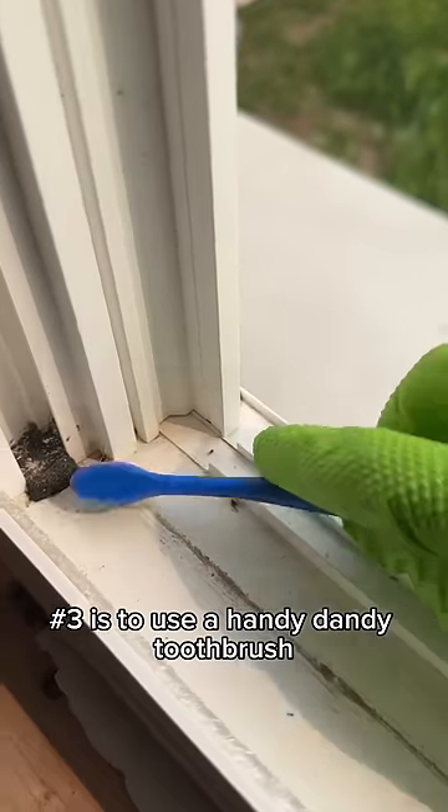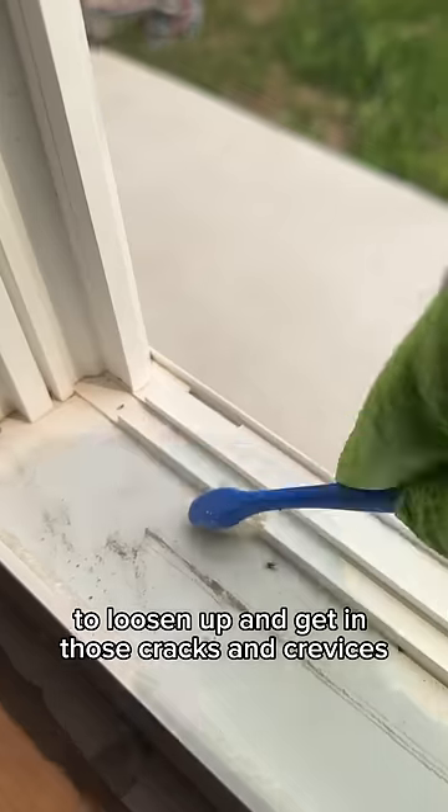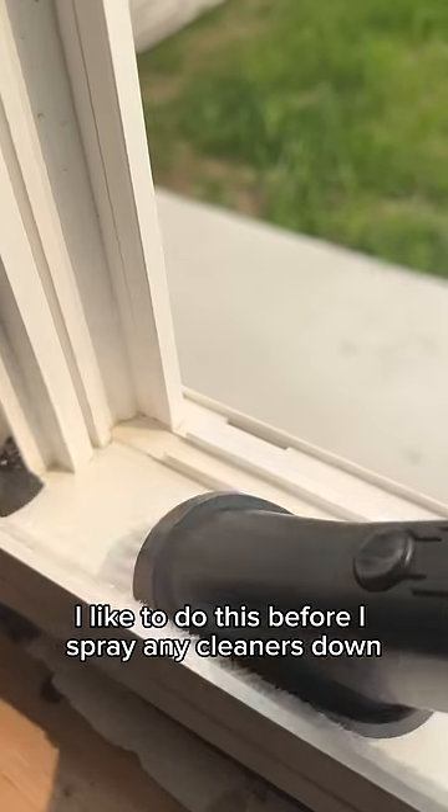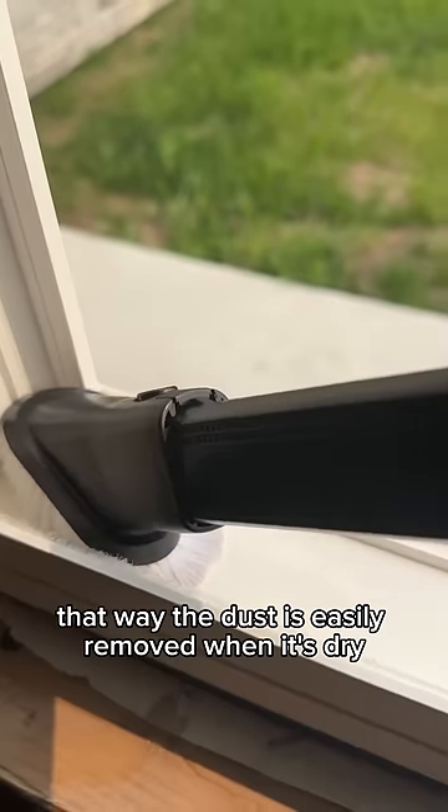Number three is to use a handy dandy toothbrush to loosen up and get in those cracks and crevices on your window tracks. I like to do this before I spray any cleaners down, that way the dust is easily removed when it's dry.